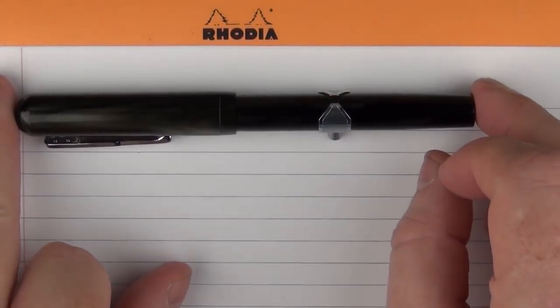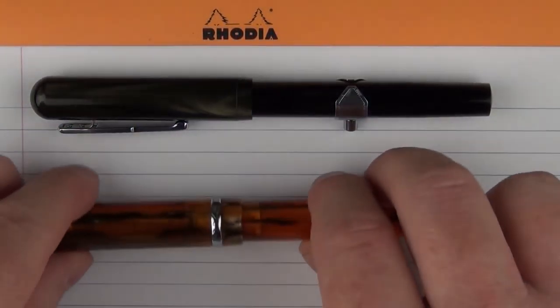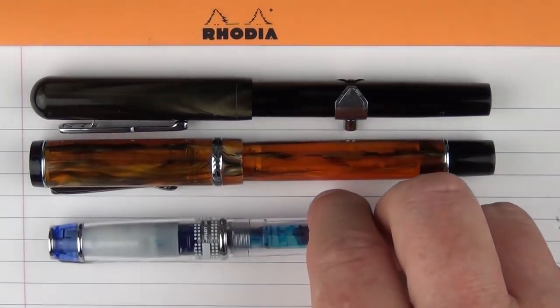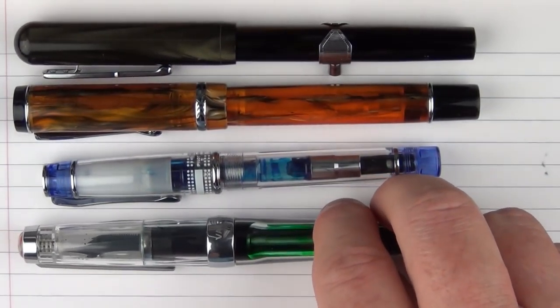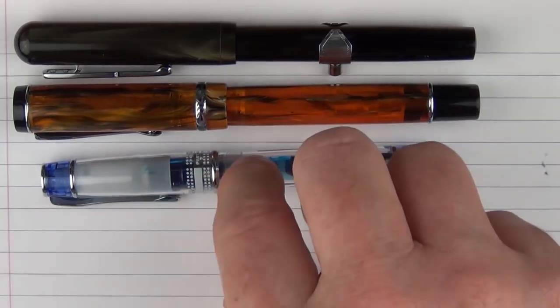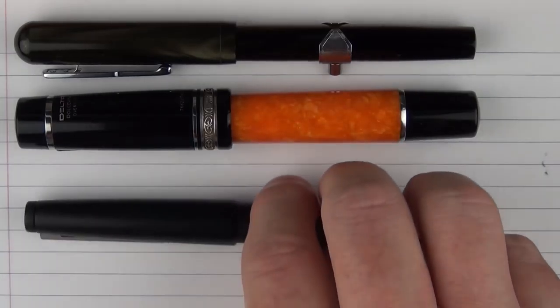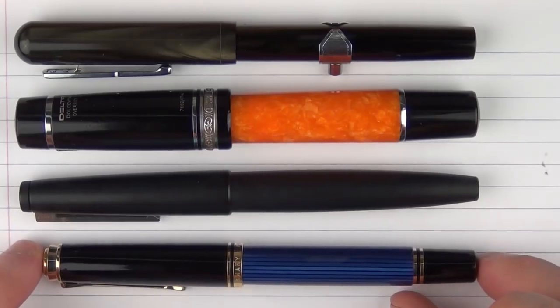Here are some size comparisons for the Conklin Heritage Conklinetta Senior Mocha Swirl. Here it is in regard to the Conklin DuraGraph, then here it is with a Pilot Prera, and then here it is with a TWSBI VAC 700. And in regard to some other pens: here it is with a Delta Dolce Vita Oversize, then here it is with a Lamy 2000, and then here it is with a Pelikan M600.